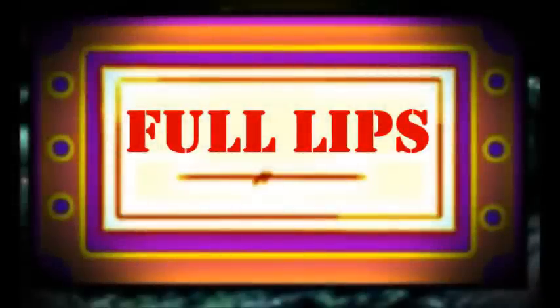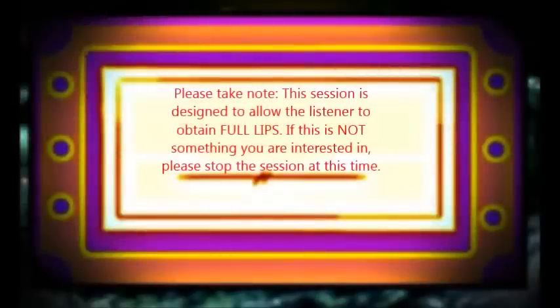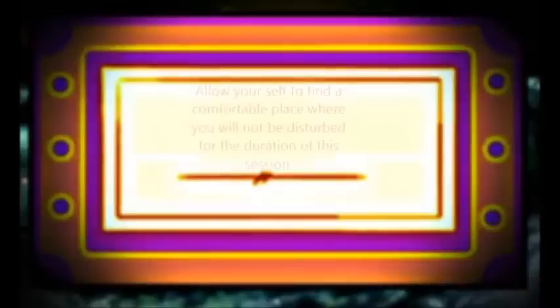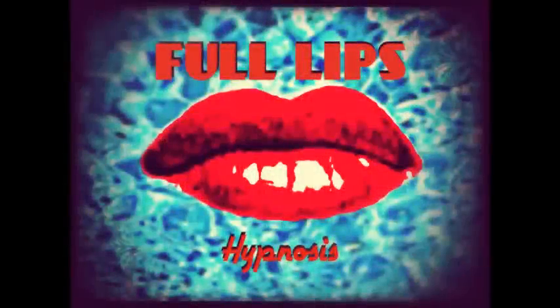Hello and welcome back. This session is designed to target the listener's lips, causing them to become more full and beautiful. If this is something that you are not interested in, please stop the session and go back at this time.